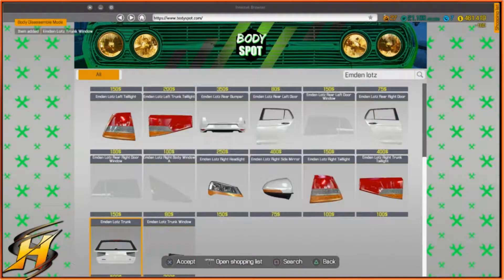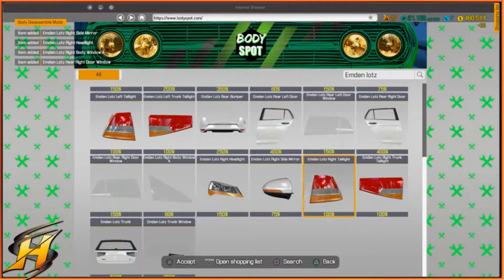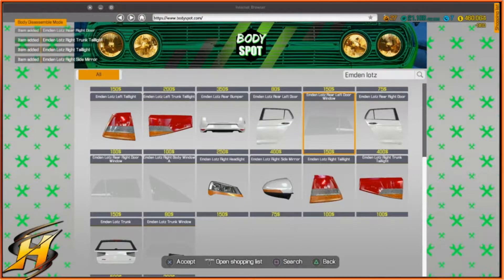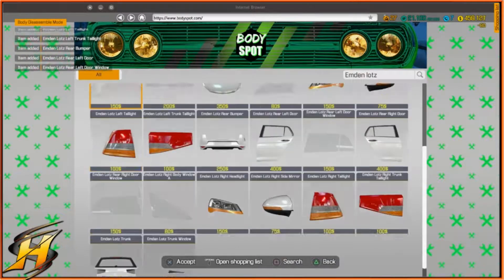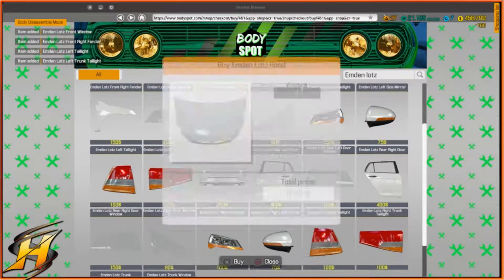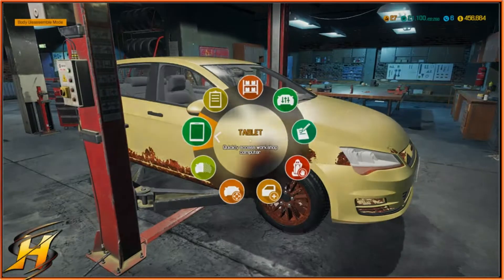This is the Emden Lots page of stuff that we need to replace. The car literally needs one of everything, so we are going to strip the car back completely, all the way back to the frame at least, and then we're just going to put it all back together. Not forgetting the license plates, because I always forget those. We're going to replace everything.